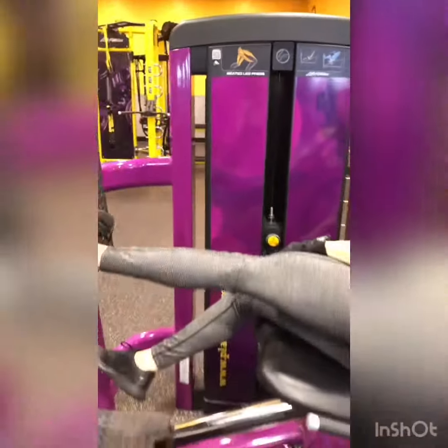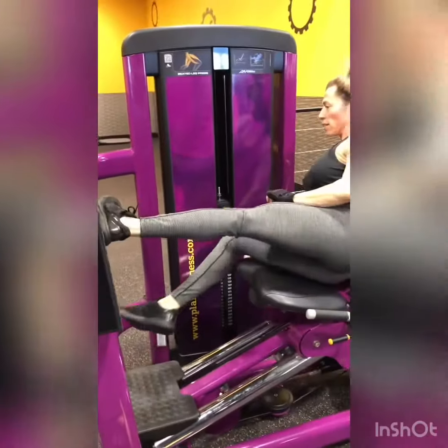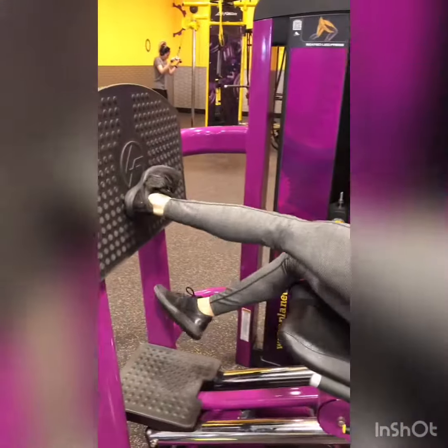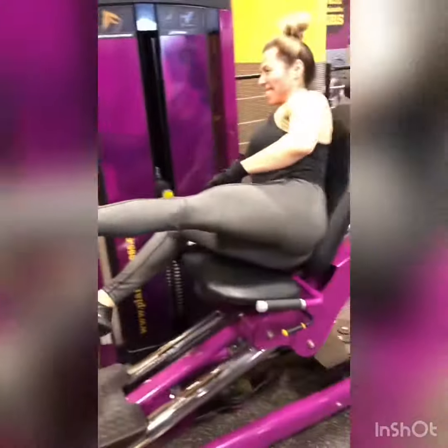Seated leg press. I have Yolanda doing single leg work today because she has muscle atrophy, so I'm trying to even it out. With the single leg press she's working her hamstrings and glutes. She said she also feels it in her adductors and vastus lateralis. She's pushing through her heel and keeping her knee in line with her second and third toe, squeezing at the top.